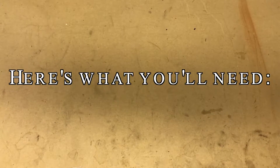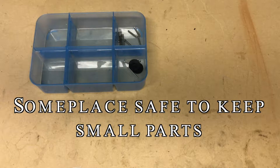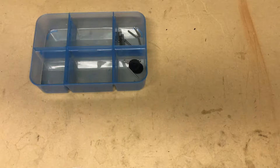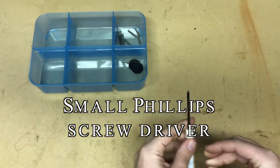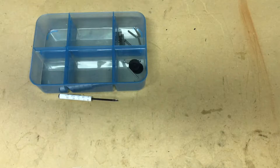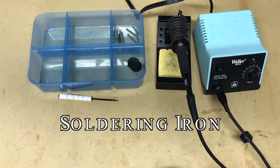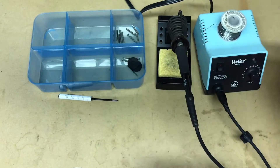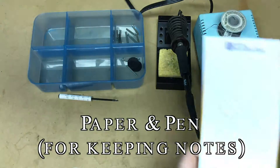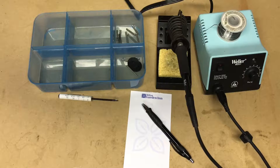Here's what we're going to need to do the job. First, you're going to need some place to put all your small parts — your screws and things you take off the guitar so they don't roll away and get lost. Next, you're going to need a small Phillips head screwdriver for removing screws. You'll also need a soldering iron and some solder. It's also a good idea to have a pen and paper to take some notes.